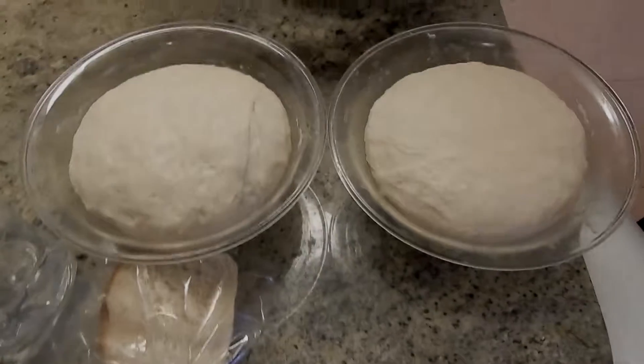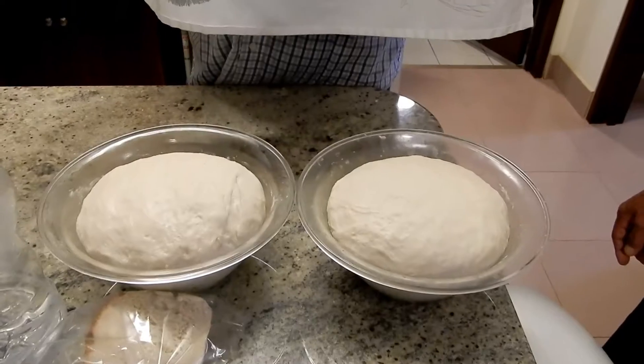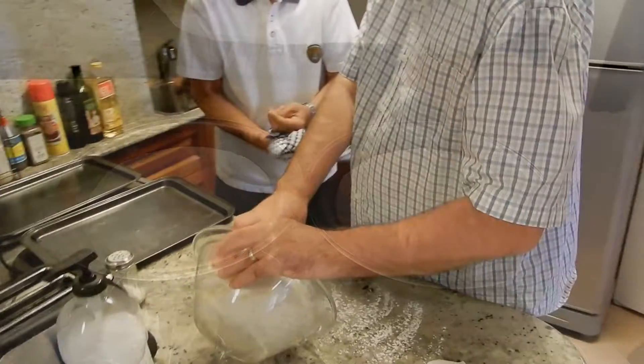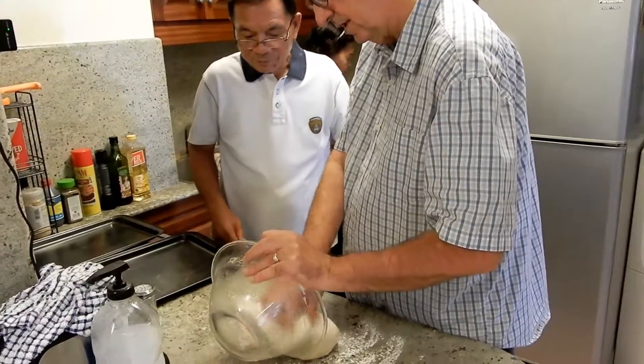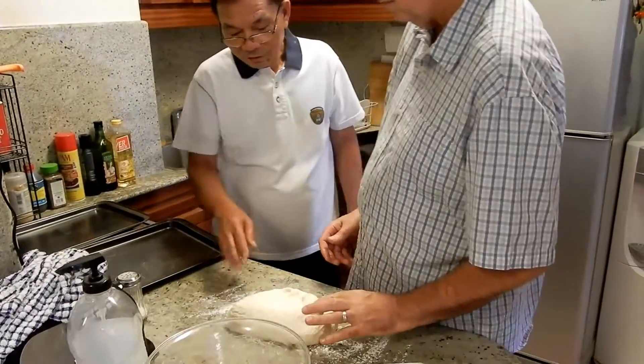This is what it looks like after the 30-minute rise. Just dump it out. See how soft — feel it, it's really soft. Put your hand on it, see if you can feel it.